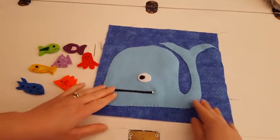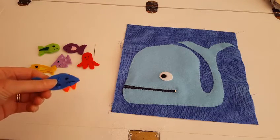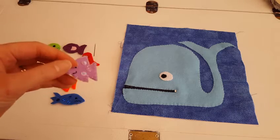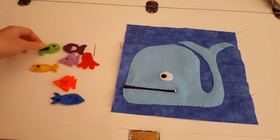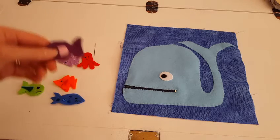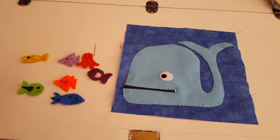I have my whale all sewn down now and I have started to work on my fish. I have been sewing on some eyes and mouths and putting a few embellishments on them, and then I go around with a blanket stitch just to tie in all those edges. On this one I have done a fell stitch to sew on his little flipper. So the last thing we will need to do for this page is just do a blanket stitch around all our fish.